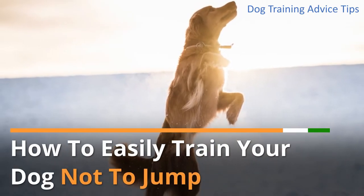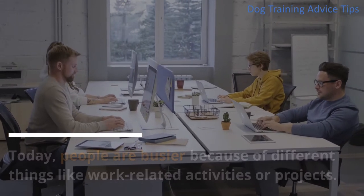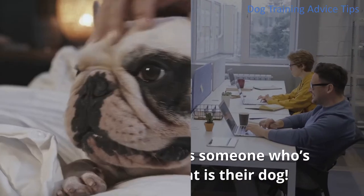Today, people are busier because of different things like work-related activities or projects. The busier they are, the more stress they get. Good thing there's always someone who's waiting for them, and that is their dog.